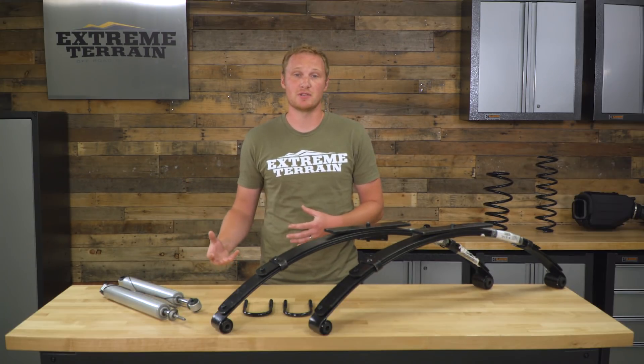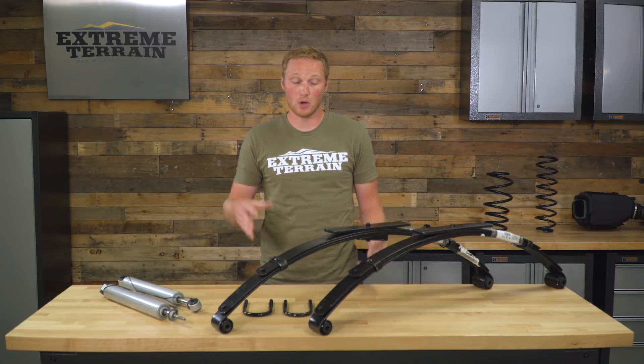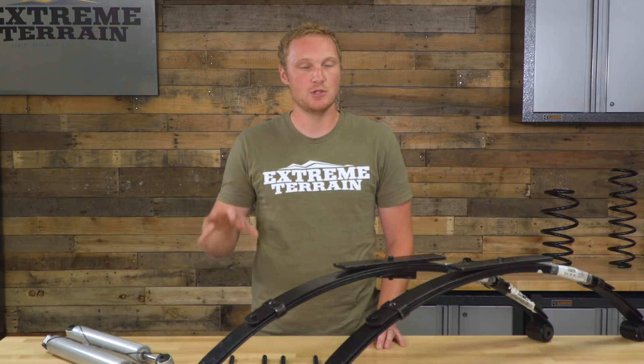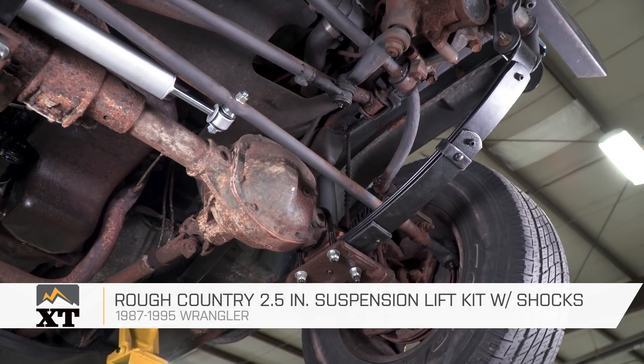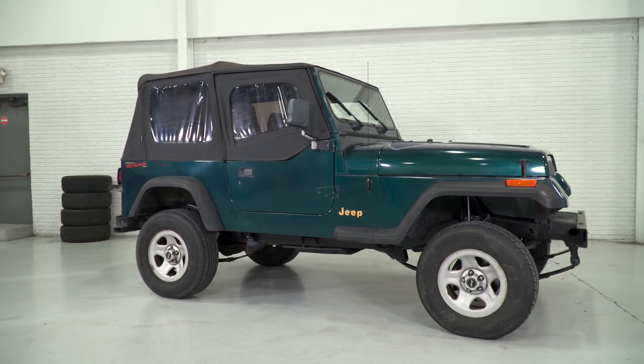Some of the other more expensive kits on the market may have a few more features and a couple of additional parts. However, if you are looking for a budget-friendly kit, this is going to be a really nice option and I do think it's going to be worth the price tag. So if you're looking for a budget-friendly lift kit for your YJ, I would definitely recommend taking a look at this one from Rough Country, available right here at extremeterrain.com.